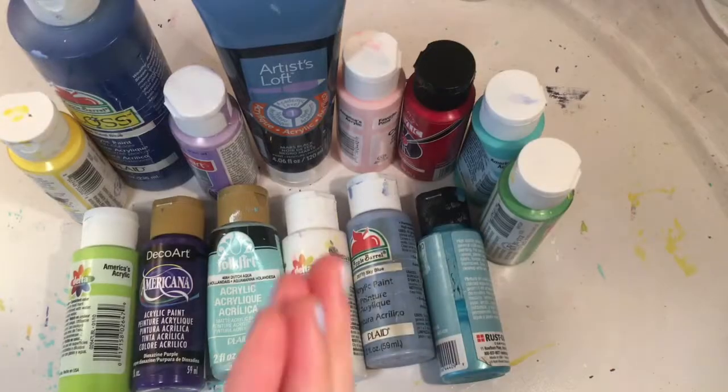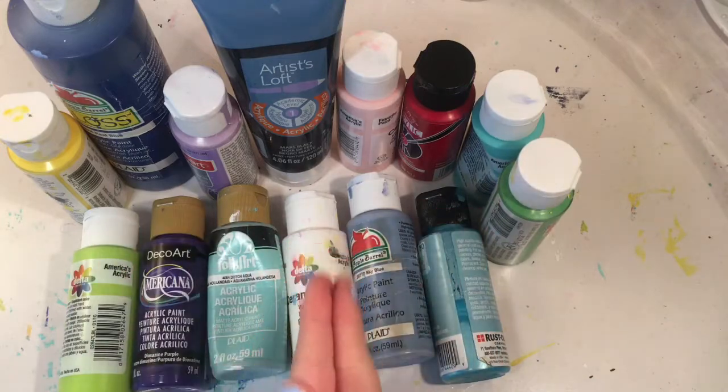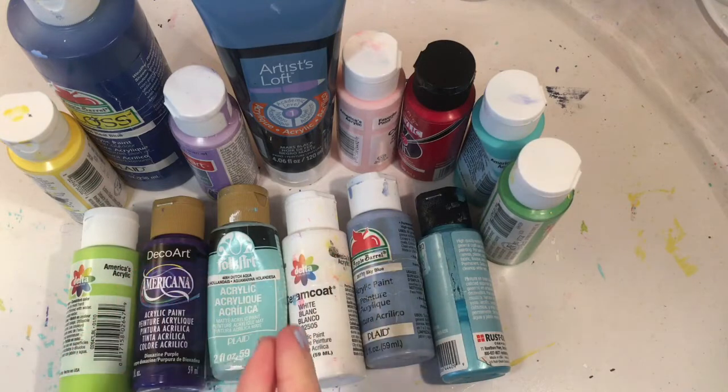Without further ado, let's get started. So I'm about to pick the three colors and I'm not going to pick them blindfolded, because if I got three blues, that would be really hard to decorate a Christmas tree.